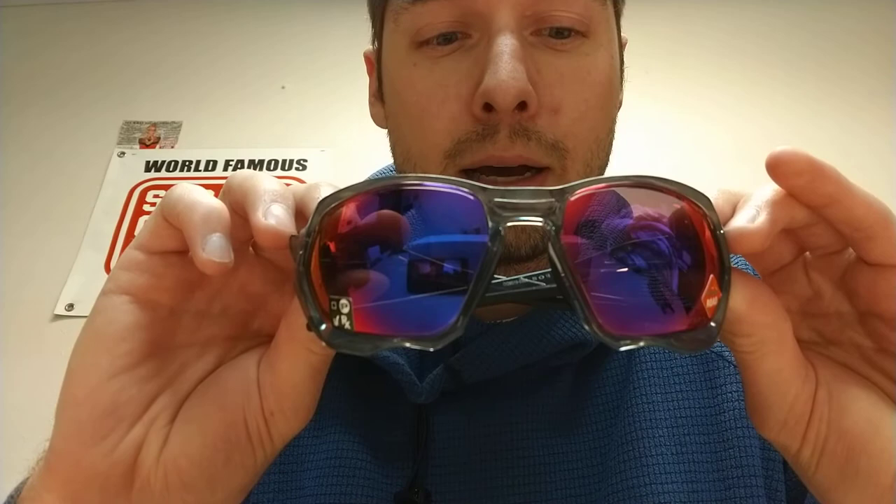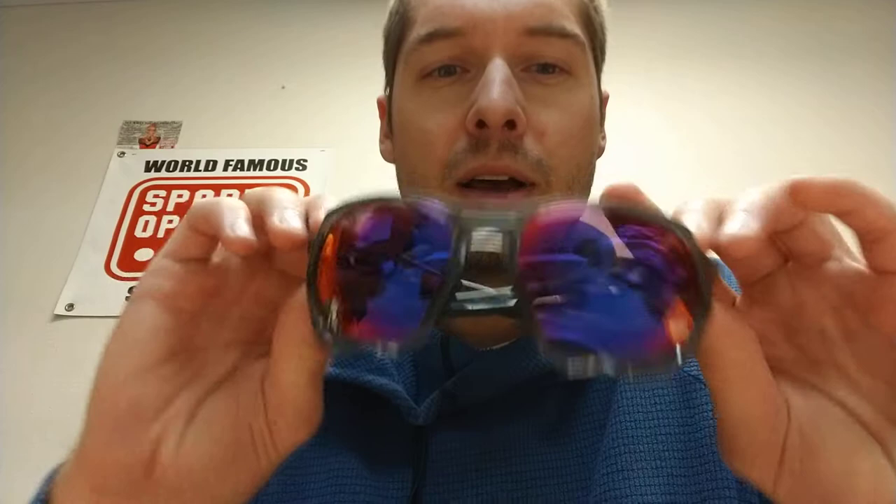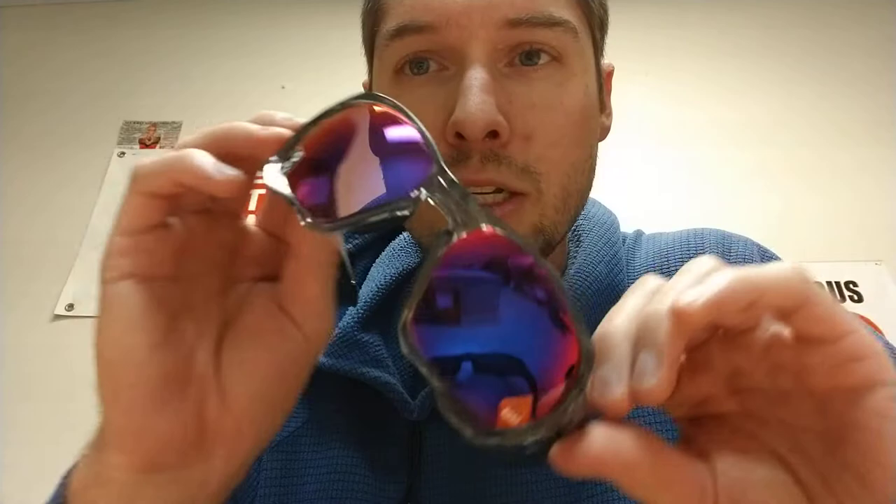But it fits good. So we got here the translucent gray, which they call gray ink, I believe. This has got the Prism Road lenses, which we can do prescription direct in these frames, of course, for most prescriptions. And we can customize the lenses to be whatever you want. If you want basically just this, we can make it. Or we can make whatever other type of lens with whatever mirror color you might want.